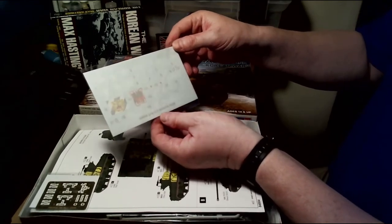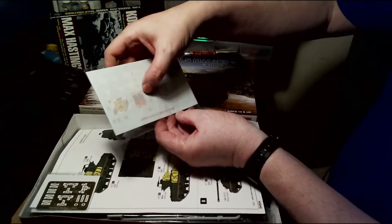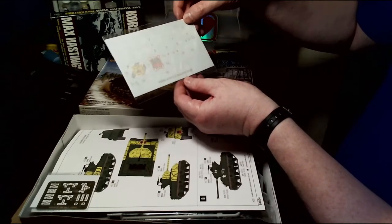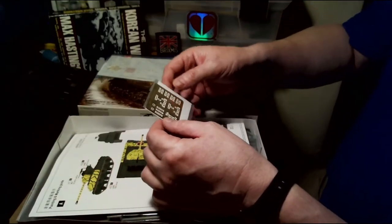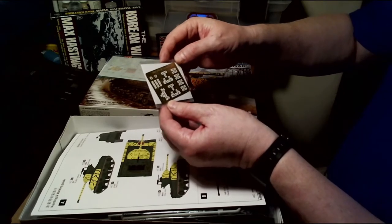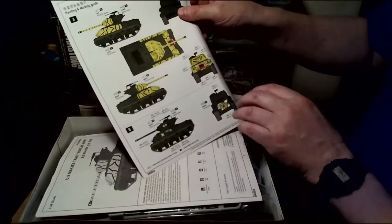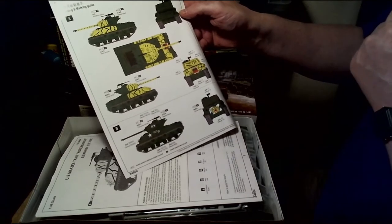Inside we have a transfer sheet — you can see the stars, tank names, brigade markings, tiger face, and tiger teeth. The premise is that you paint the yellow and black stripes on the tank first, and then you can apply the transfers, which look pretty decent.